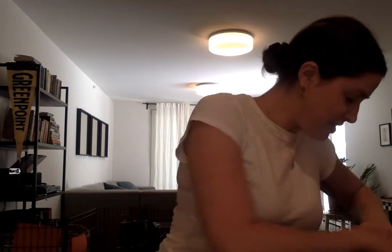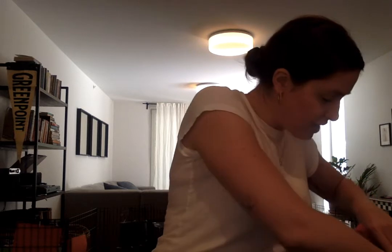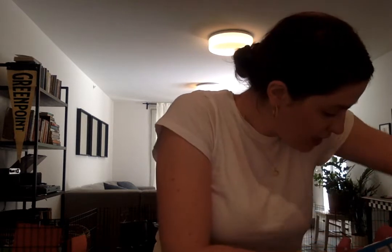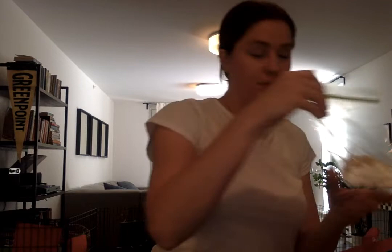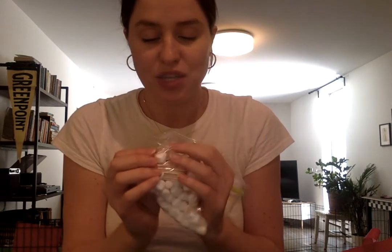The next activity is an engineering science one — we're going to be engineers and architects making marshmallow toothpick structures! All you need for this activity are the toothpicks and the mini marshmallows. Just be careful, because some of the toothpicks are poking out of the bags.